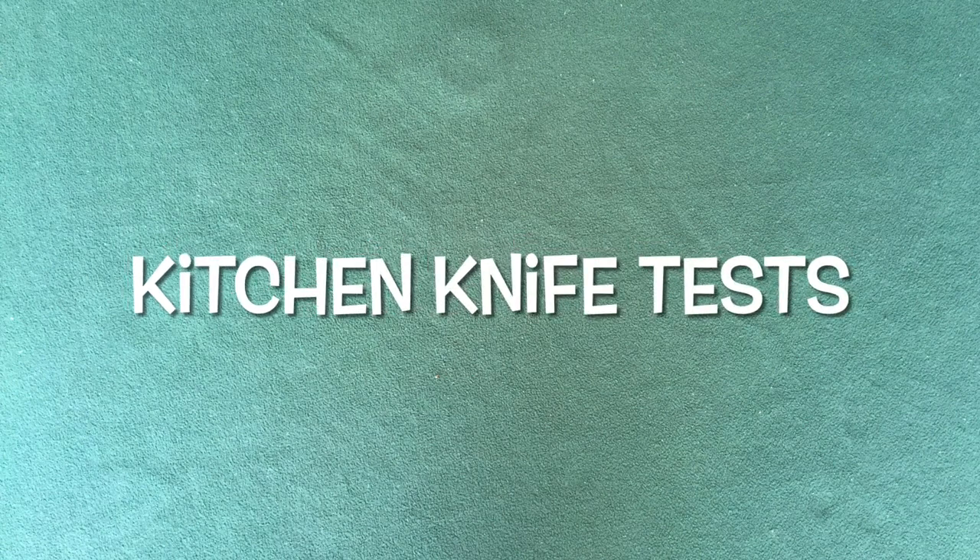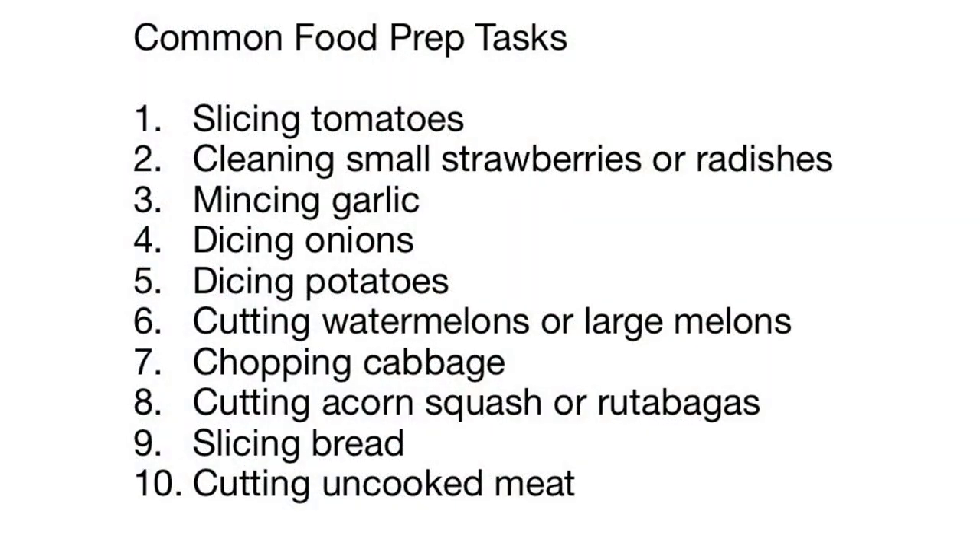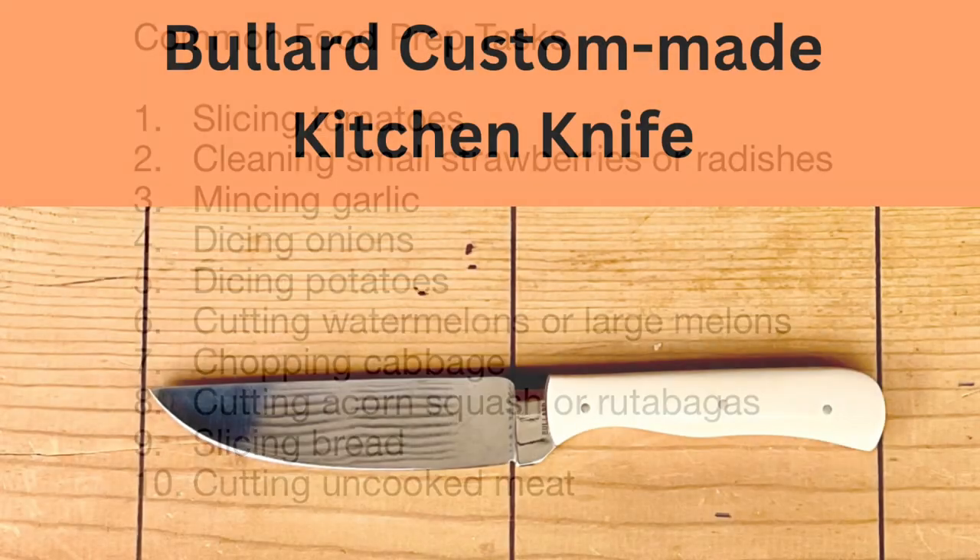So, how can we evaluate a knife in terms of its usefulness as a camp kitchen knife? I suggest that we should compare it with a chef knife and with an Opinel number 10 in terms of how well it is able to perform 10 common food processing chores. For this video, I decided to examine this Bullard Custom Knife in terms of its suitability as a kitchen knife.